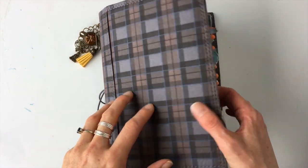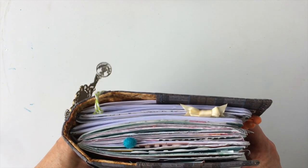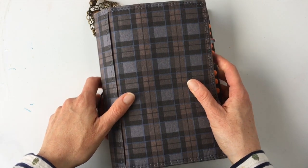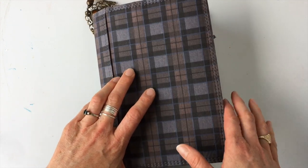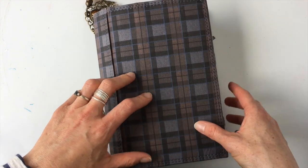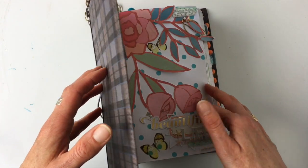Stay tuned because I'm going to take you on a flip through one of my inserts in my child's notebook. It is, for lack of a better word, a bullet journal, but it's sort of my version of a bullet journal. I started it even before I knew bullet journals existed. So stay tuned and come have a peek.